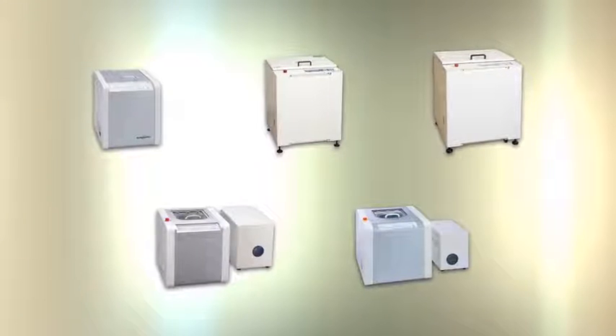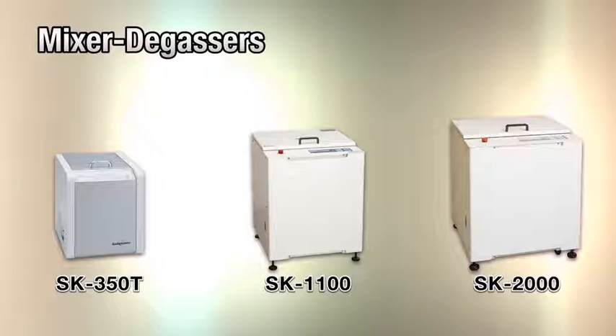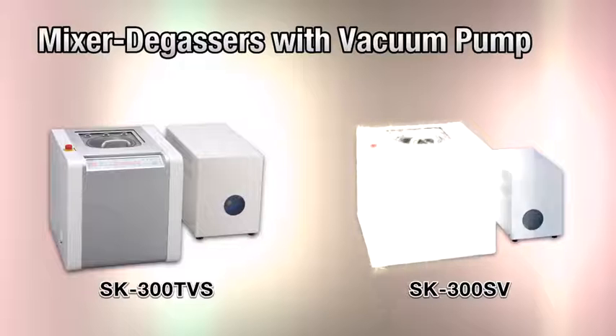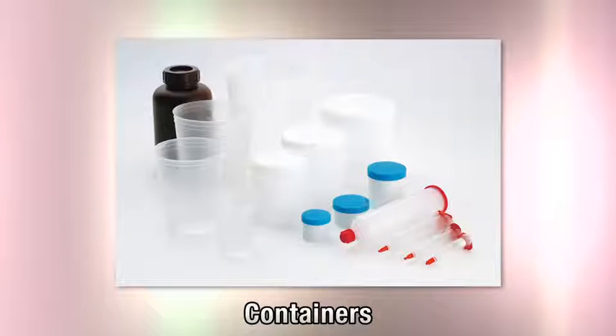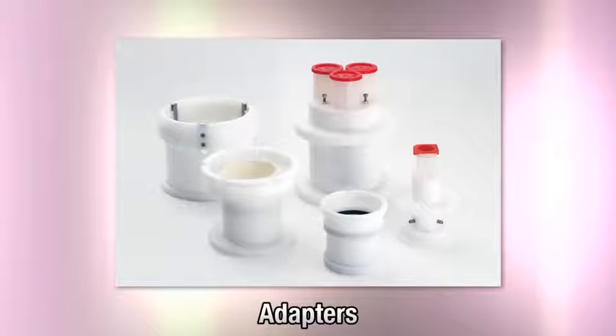The product line-up serves differing processing capacities and material characteristics. Mixer degassers are available in the SK350T, SK1100 and SK2000 models, while models equipped with a supporting vacuum pump are the SK300TVS and SK300SV. Shashin Kagaku has a wide line-up of adapters for disposable cups, stainless steel containers, paper containers, syringes, barrels, glass bottles and tubes, and others.